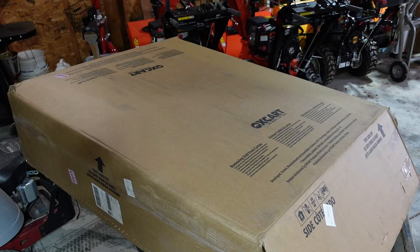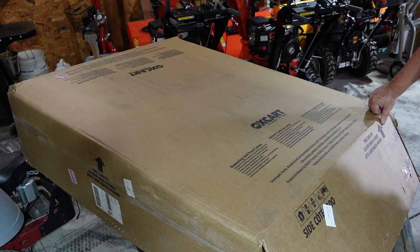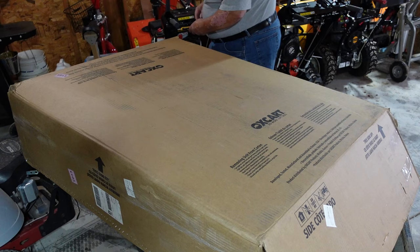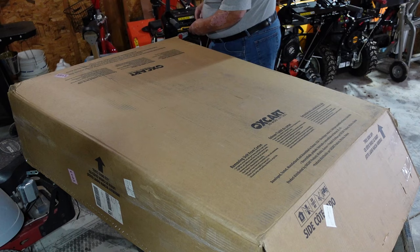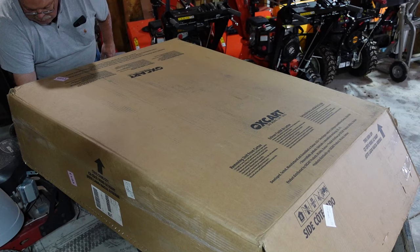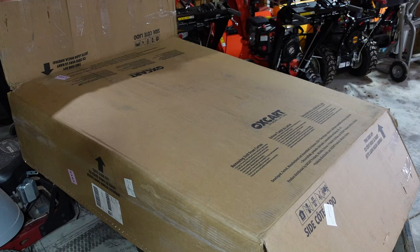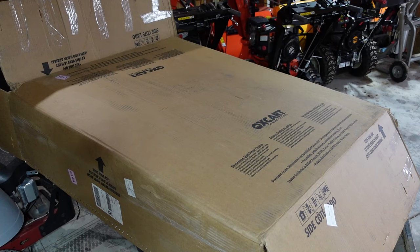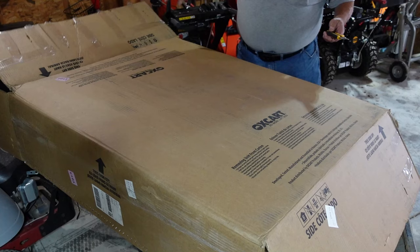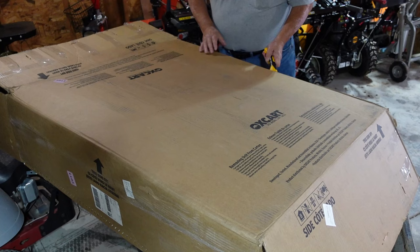Alright, let's see what's in the box. First off, it says developed, tested, manufactured, and assembled in Kansas, USA. No Chinese junk here. It looks like this is meant to slide out of the box, but I've got a really sharp knife so I'm just going to cut the top of the box off.